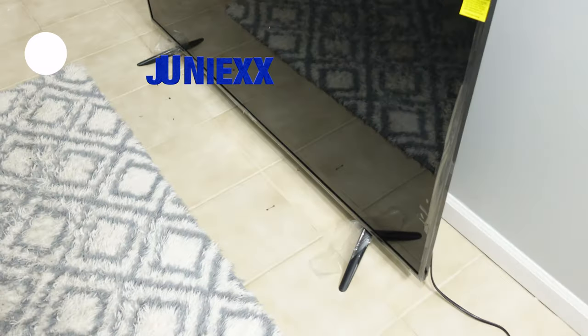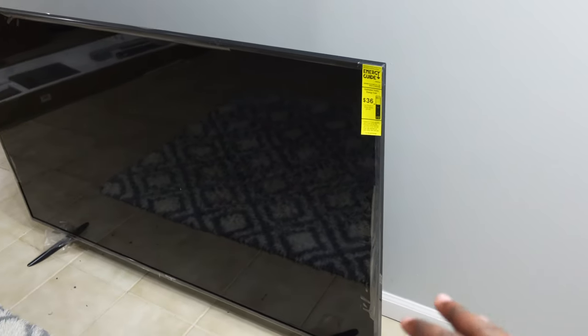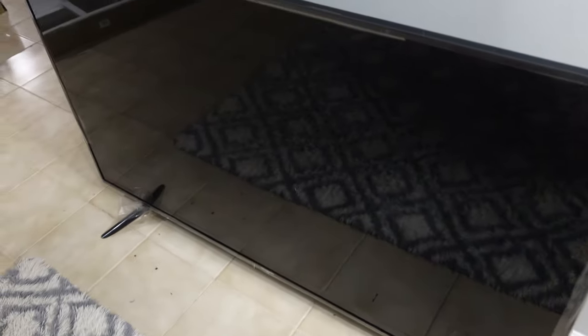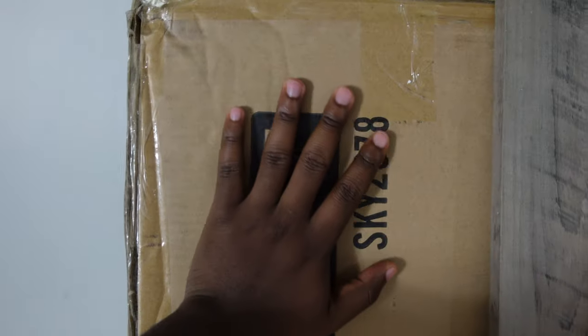The TV is on the ground right now. This is a 70-inch 4K Orchard HD. I'm taking some of this stuff out now. This is what the TV stand looks like, and this is the couch — this thing is heavy.